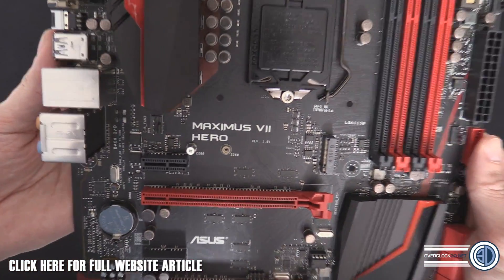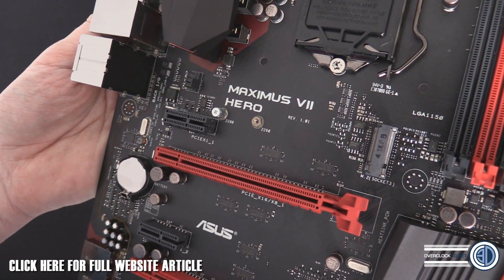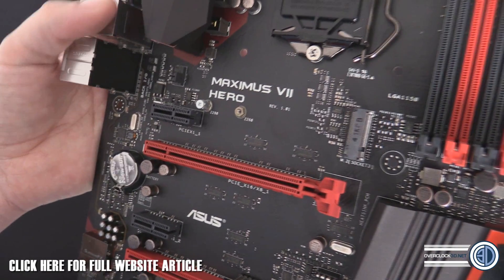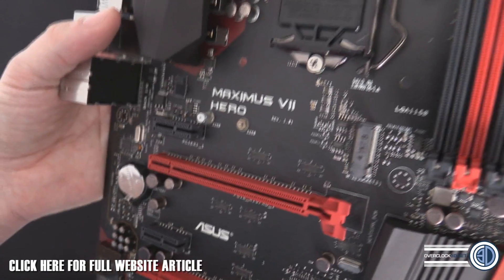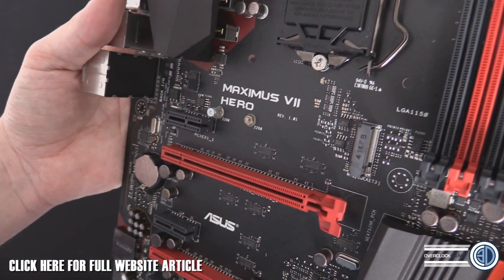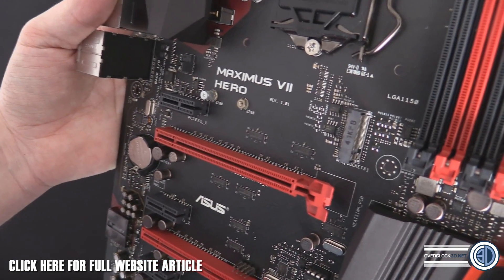ASUS Maximus 7 Hero — it certainly looks the part. Will it perform the part? That's going to be the big question, and we will be doing a full review shortly. I am going to be abiding by the Intel NDA for now, but this has been Tiny Tom Logan with another video for you.